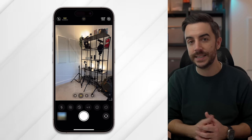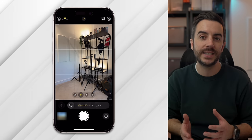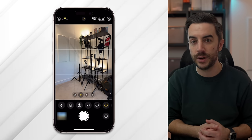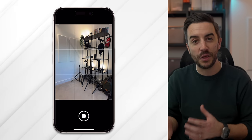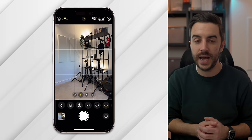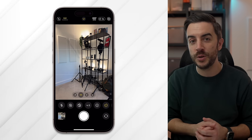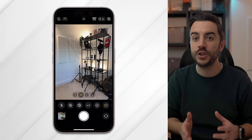If you want to take an ultra-stable photo and don't have a tripod, one trick is setting a timer. Simply swipe up to access the additional controls at the bottom of the camera, tap the timer button, and set it to either 3 seconds or 10 seconds. Then press the shutter button and hold the phone as steady as you can using both hands. The camera will take the photo at the end of the timer, so you don't have to push the shutter button again.